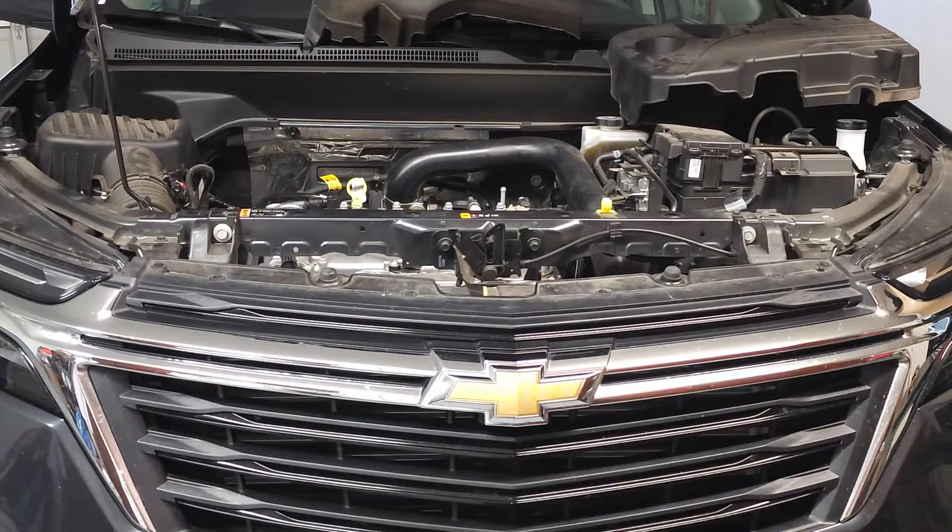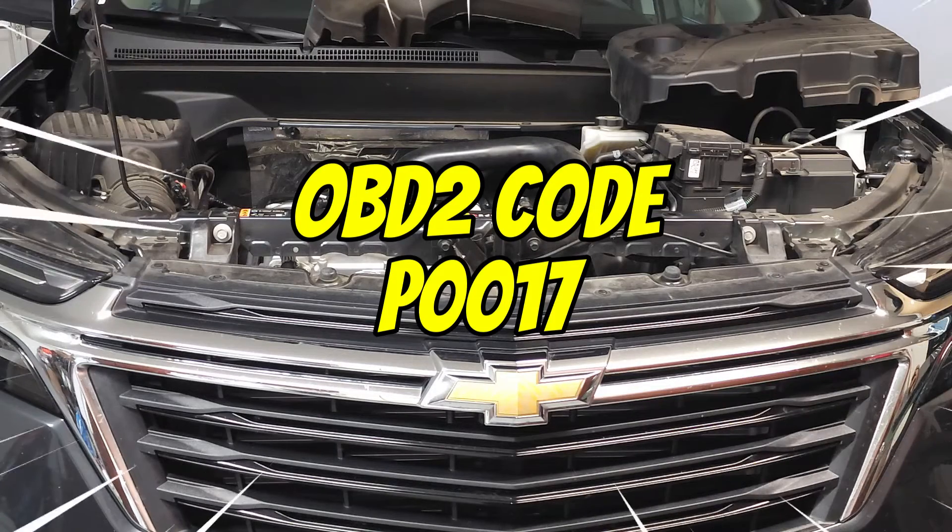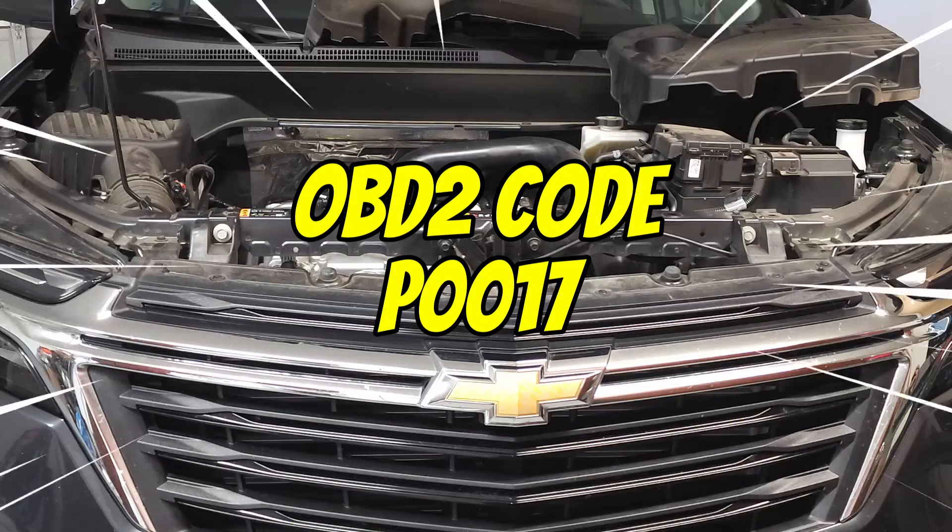Before we dive underneath the vehicle, let's go over a few symptoms. The symptoms include stalling intermittently, starting fine in the morning and then once the vehicle warms up it's hard to start, a no start, surging, rough idle, and the ever-present check engine code P0017.